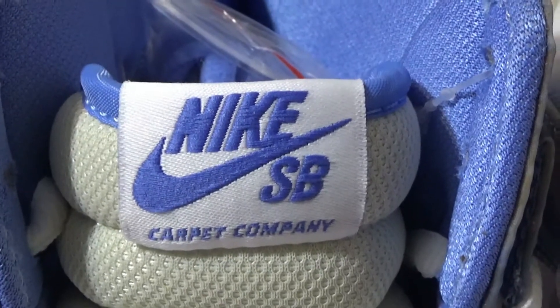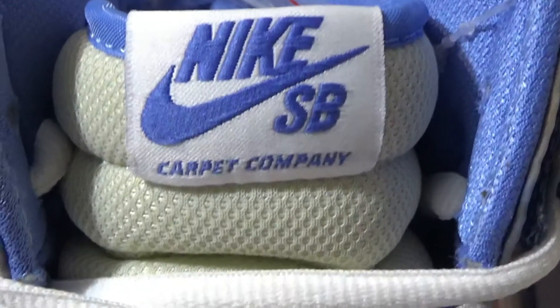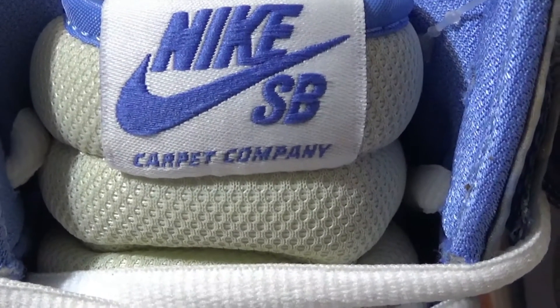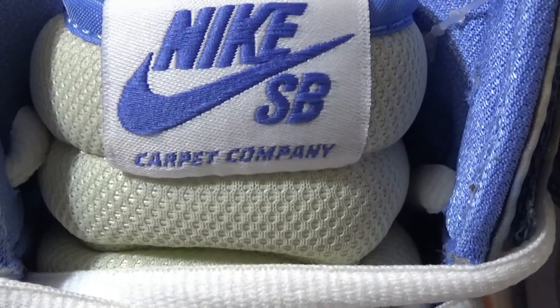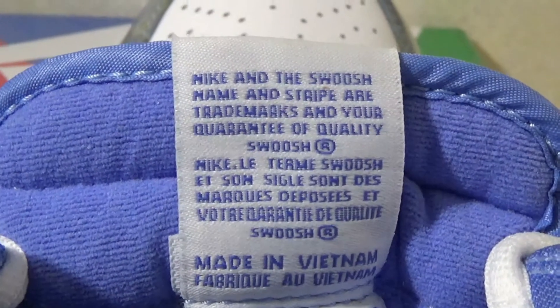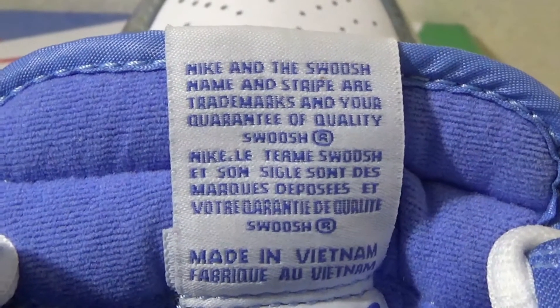Here we have your standard white mesh tongue. At the top we have this tag with Nike SB and Carpet Company branding. On the back side of the tongue we got this tag as well.